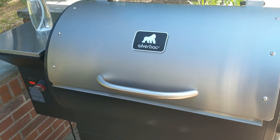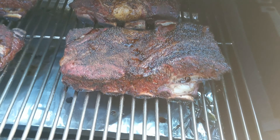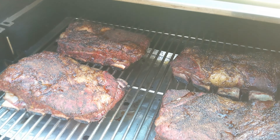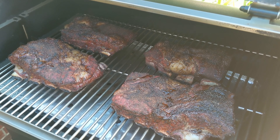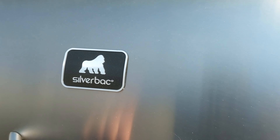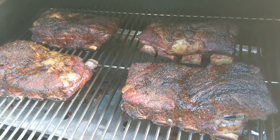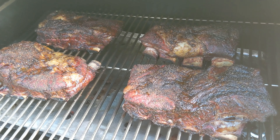Just checking back in — another hour has gone by so we're at the two-hour mark. They are looking excellent, those bones are really starting to draw back and the fat is starting to render down. We're going to give them one more spritz and check back maybe another half hour to see if it's time to wrap. About a half hour later — they are almost to where I want them. One more spritz, check in another half hour, and then I think we'll be ready to wrap.